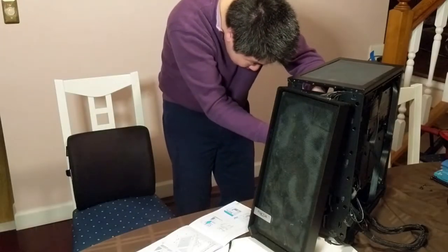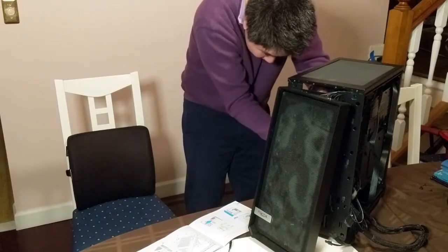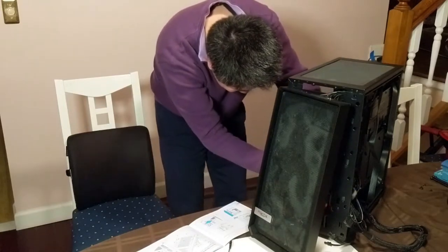Please fit in. Please fit in. Oh, it's so close. Oh my god, it fit in. Hallelujah!